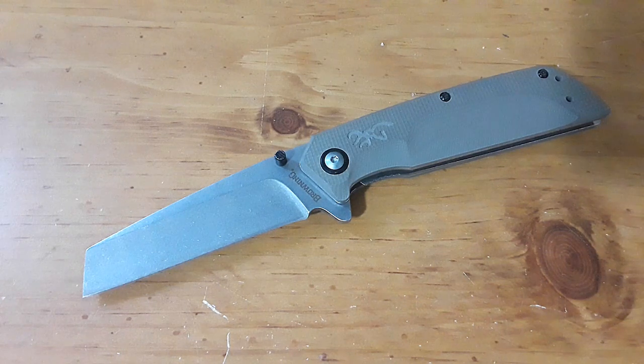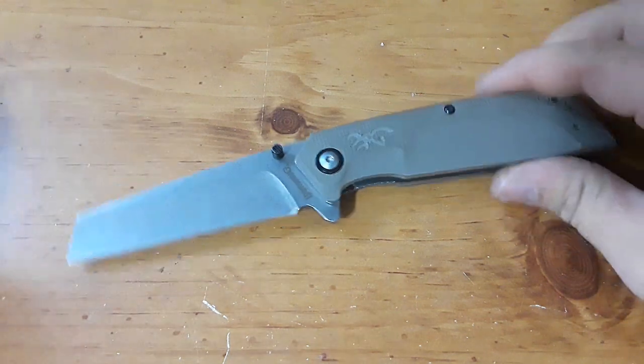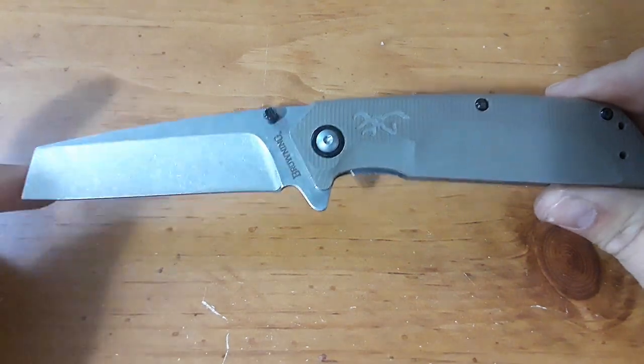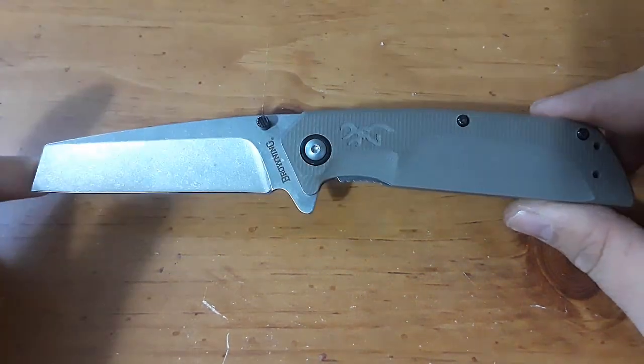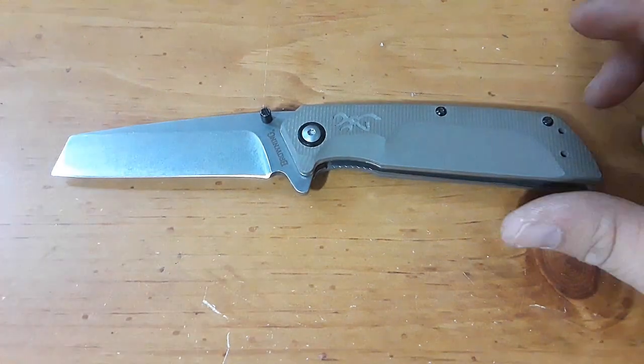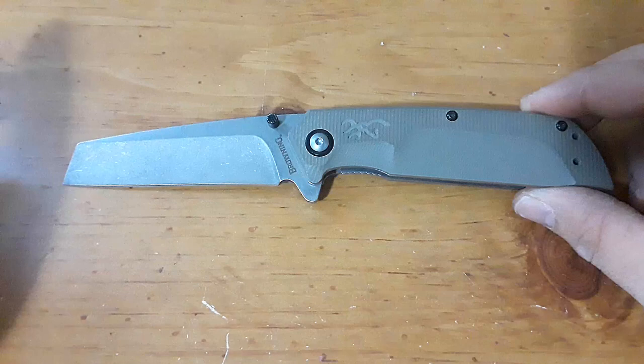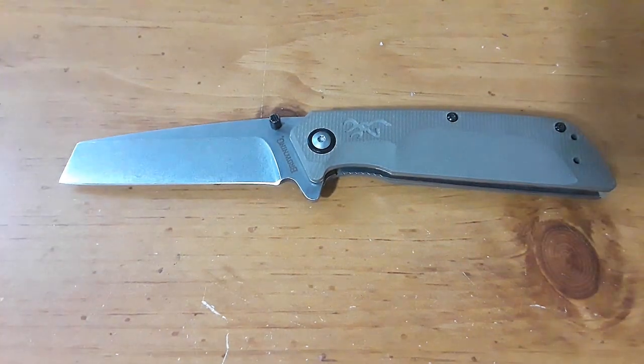Hey everybody, welcome back to Gideon Stuff. Today we're taking a look at this little knife here — the Browning Plateau. I picked this up about a month ago and I think I'm ready to review it. It's kind of an interesting little piece for a couple of reasons.